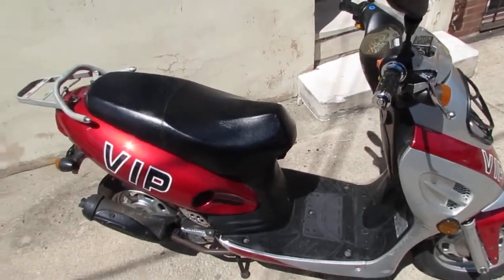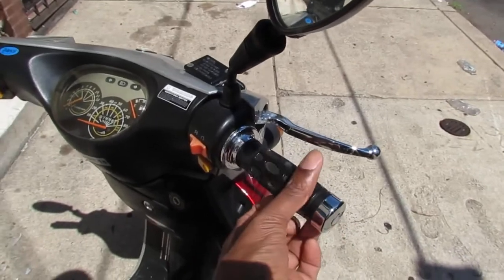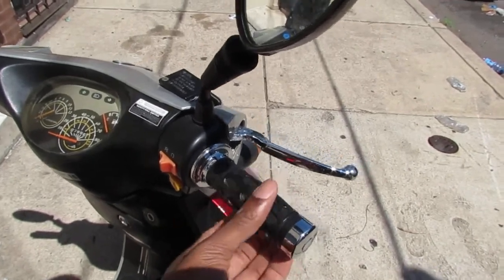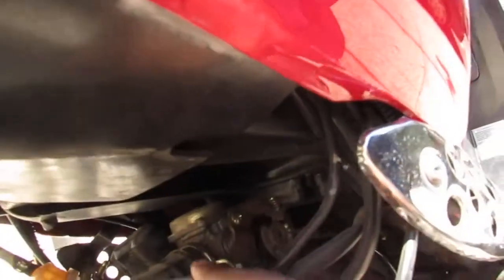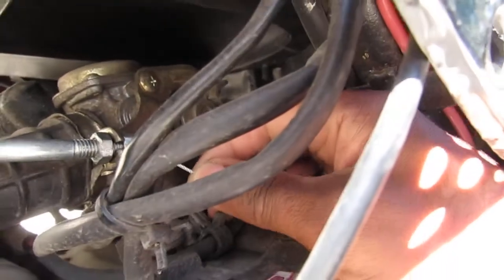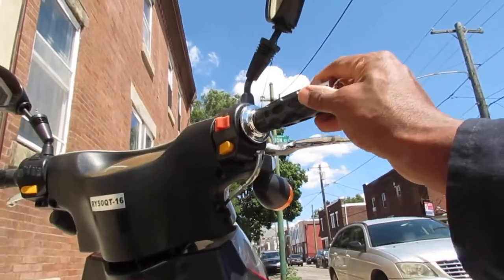Our friend is back and this time it really failed. The accelerator does nothing — the cable broke. When you turn the throttle, this cable here should move to open up the throttle. It's no longer attached, so we need to diagnose where it failed.